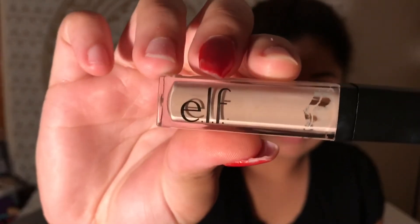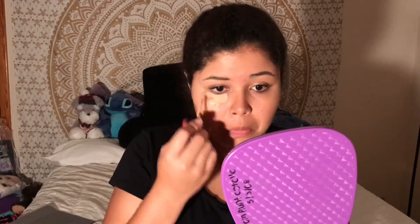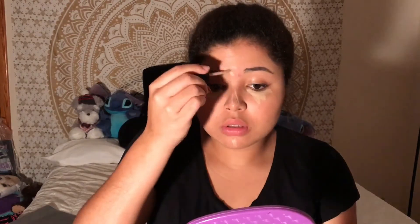Taking my ELF concealer, I'm going to put that under my eyes as well as my chin, my nose, and my forehead.